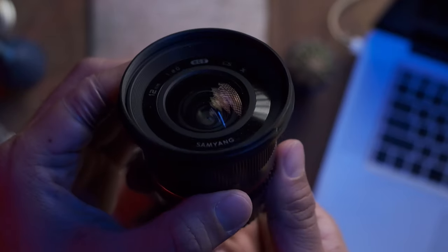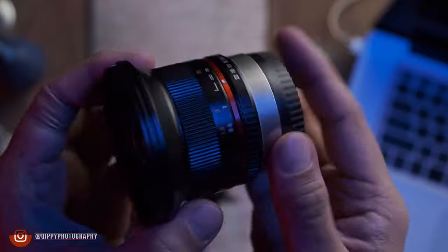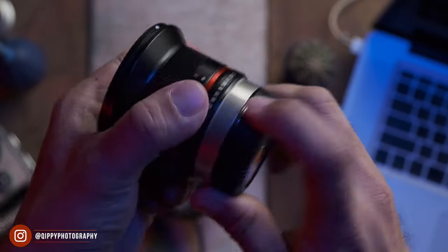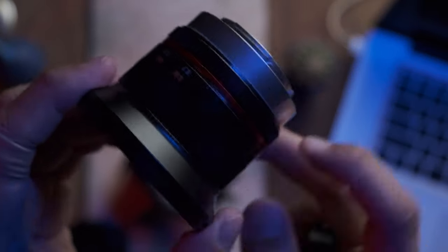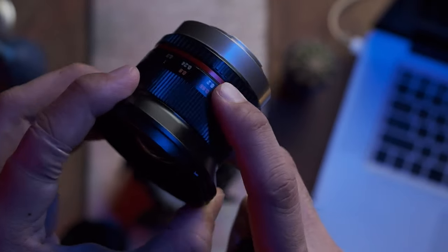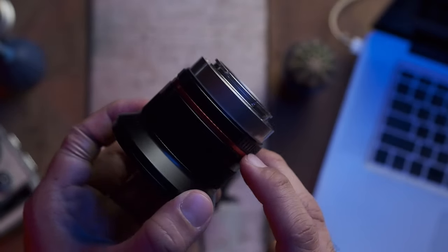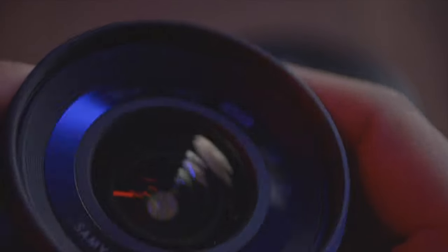Not all f/2 lenses are made equal — even though two lenses share the same f-stop value, the amount of light reaching the sensor can be dramatically different from one lens to another. T-stops are therefore more accurate in determining the brightness of a lens. All T2.0 lenses will have the exact same brightness as any other T2.0 lens.